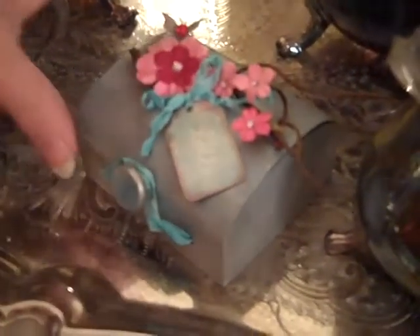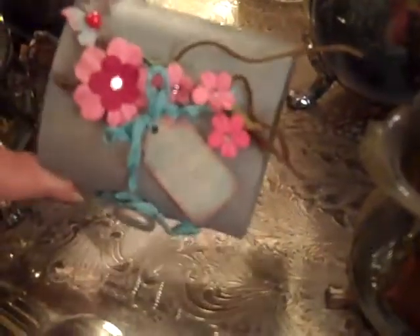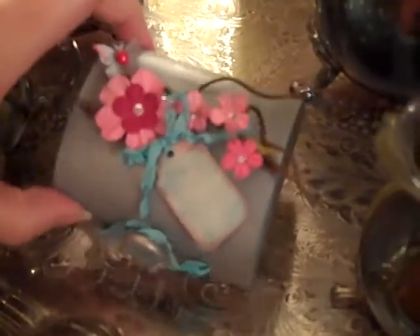I'm going to kick it off at 11 o'clock and I'll be making this little balsa wood box. It's not using paper except for the little tag, and I'll show you how to get this patina.